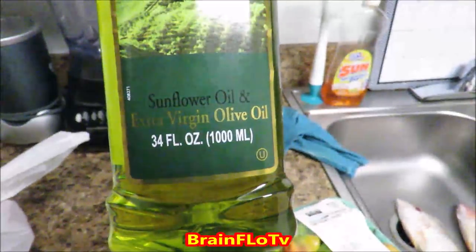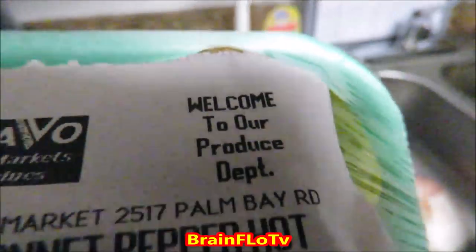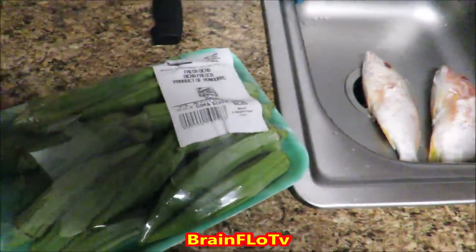Here we have the ingredients. I start out with some oil — note the kind of oil I'm using; we prefer to use olive oil. We've got to have the scotch bonnets. Pepper is good for your circulation, but too much can cause stomach ulcers and not everyone can handle hot peppers — these are very hot peppers even though there are hotter ones. Got to have the okra, and of course in the sink you can see the raw fish.